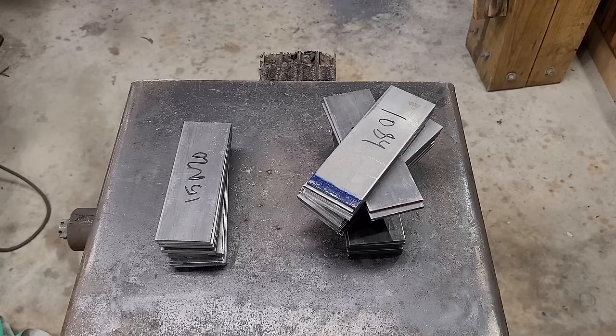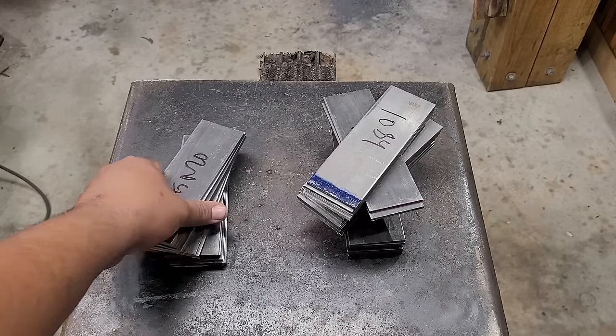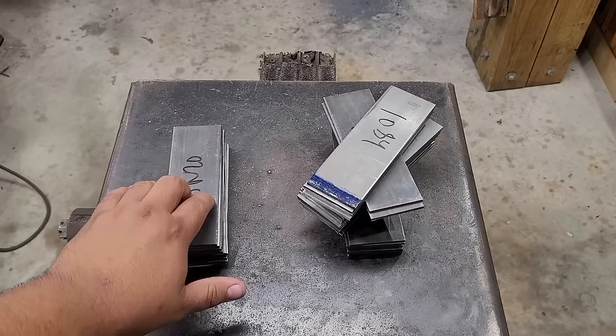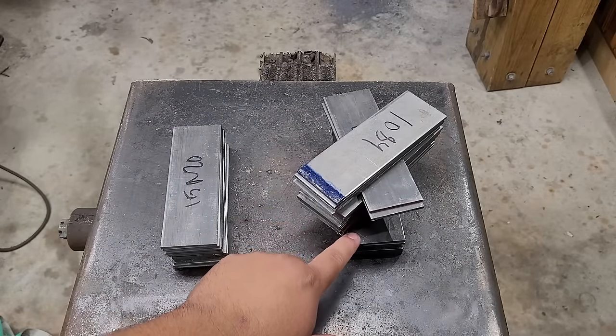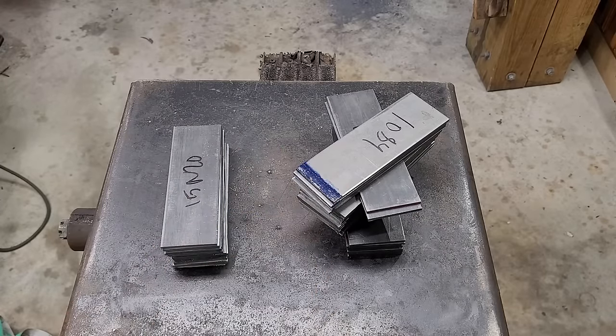What's up guys, welcome back to the shop. In today's video we're going to be doing a challenge — the Viking challenge — and in this video I will be making my first sax. I'm going to be making it with two billets. We're gonna be starting with 12 layers of 15N20 and 1084, and on the second billet it's gonna be a crush C pattern starting with about 24 layers with a bold layer of 1084 on the very top to give it some contrast. Let's get started.